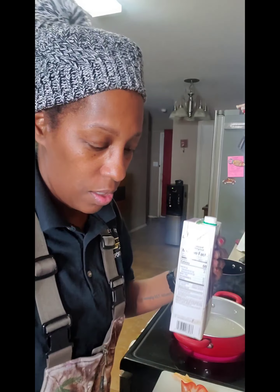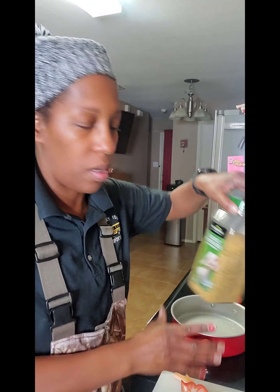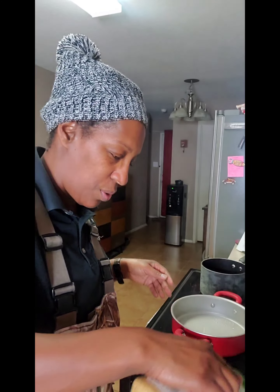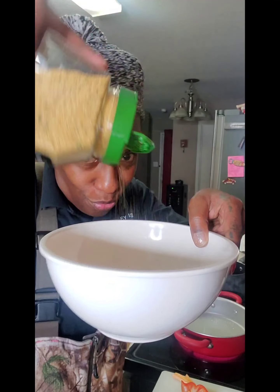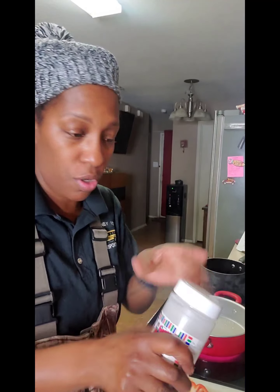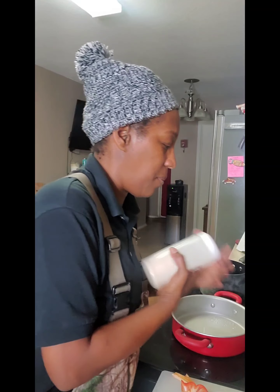I'm going to use a little hemp milk — pour some of this into a separate bowl. That'll be my wet base for my mushrooms. I'm going to season this hemp milk with some garlic powder and parsley flakes. There's no salt in the garlic powder, so that's fine. I'm also going to add some onion powder to the same wet mixture — again, no salt. Add as much as you like, and mix that up.